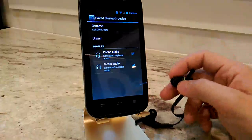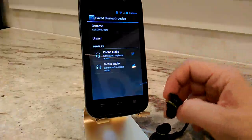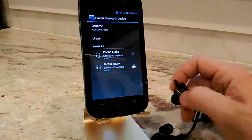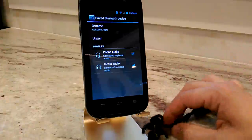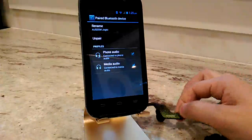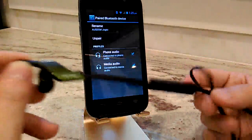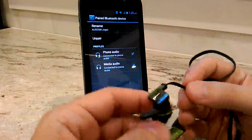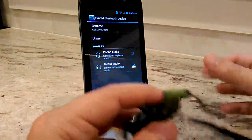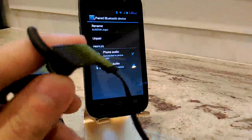It does have audio prompts — it reads off what's happening, so it'll tell you when powered on or when it's pairing. Overall I do recommend these. They're pretty well made, inexpensive little Bluetooth headphones. If you have any comments or questions, feel free to leave them below. Thanks, see you later.